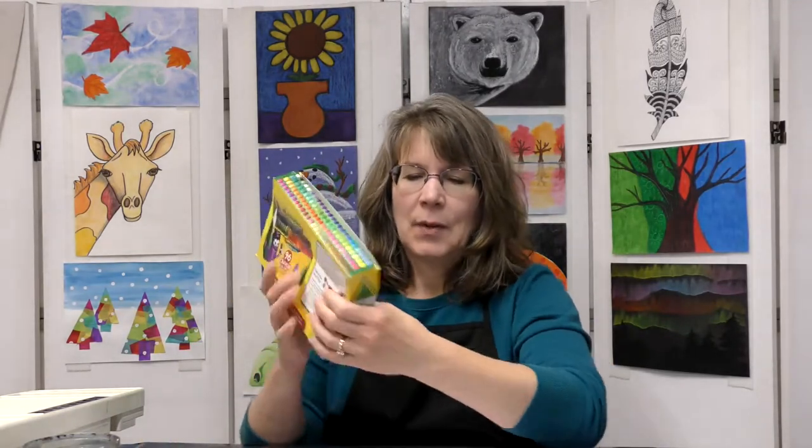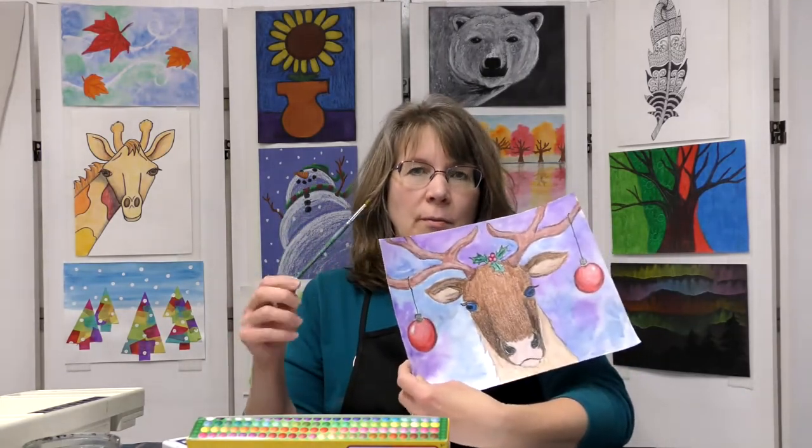Let's go through our list of supplies you'll need. First, you will need a piece of watercolor paper or mixed media paper. Then you will need a pencil and an eraser, some crayons — I got my big box out today — some oil pastels, your watercolor paints, a paint brush, a cup of water, and some paper towel. I'm using a round paint brush; a round one works a little better because you're going to have to paint around the deer.